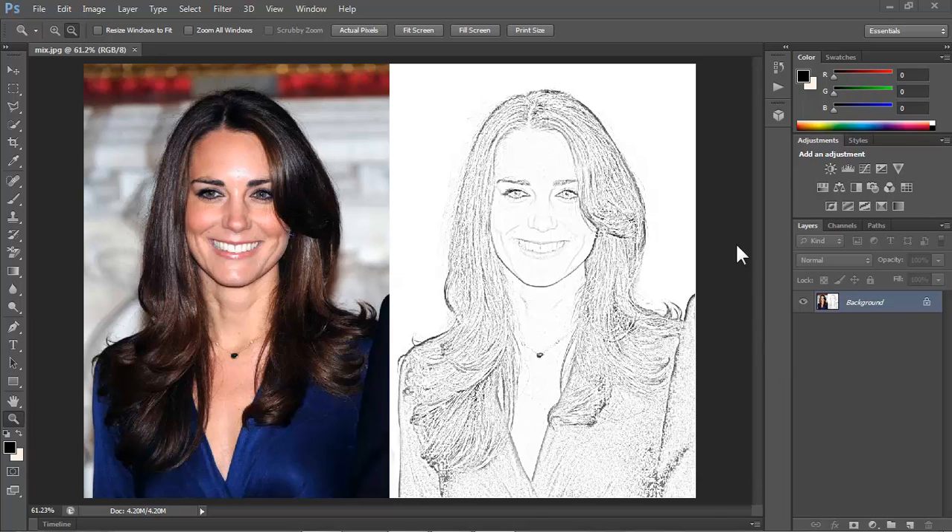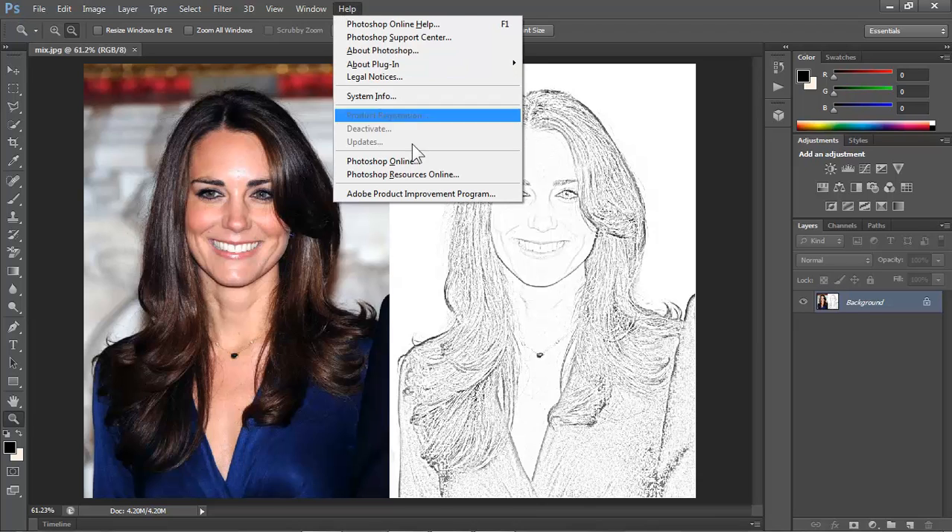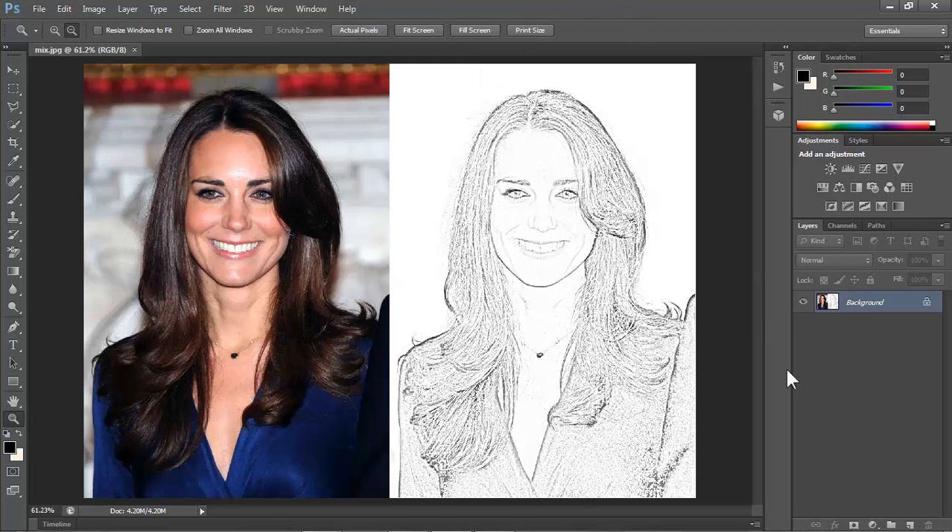Hi guys! Today I'm going to show you how to make a neat black and white pencil drawing of any celebrity. For this tutorial, I will be using a program called Adobe Photoshop CS6. If you don't have a copy of this awesome software, then you can download it for free by clicking on the link which I have included in the description.